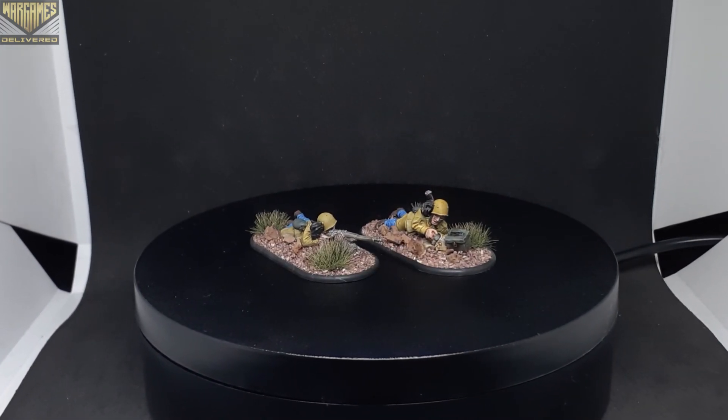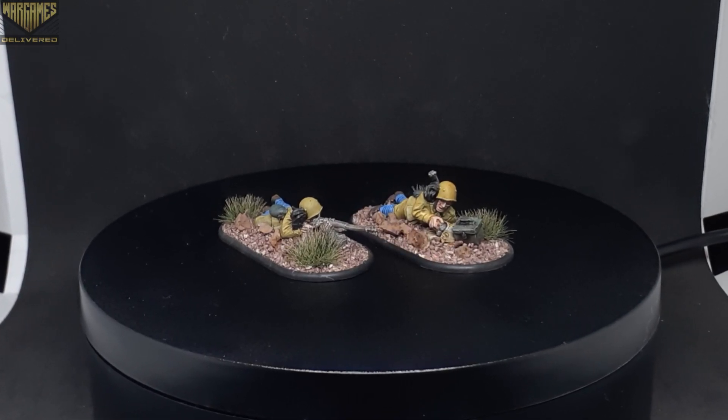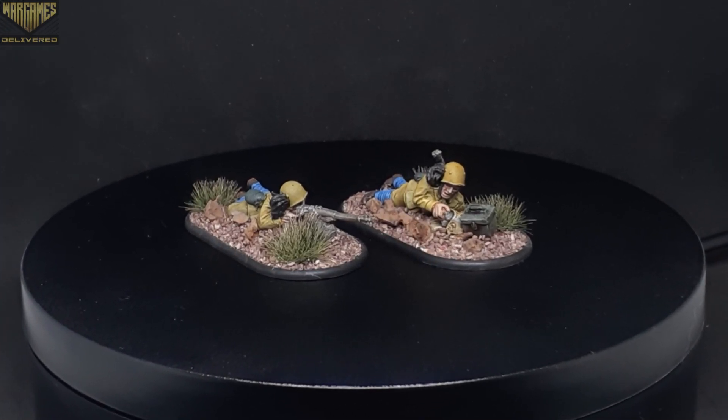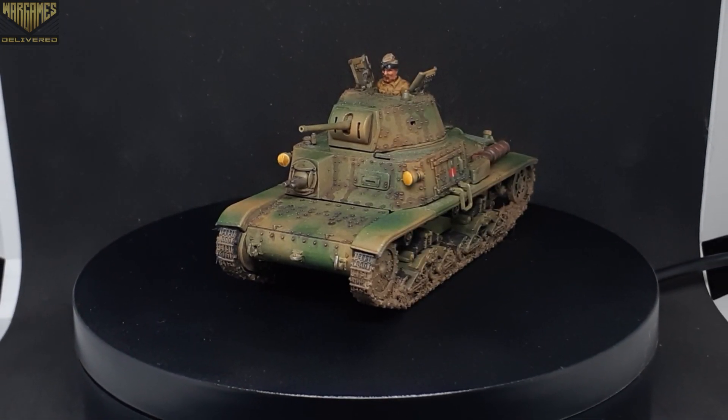For the last set of co-cast minis available in the starter army, we have the two-man sniper team. These guys are great at taking out high priority units.